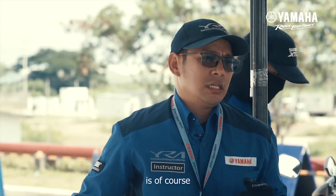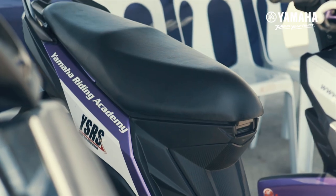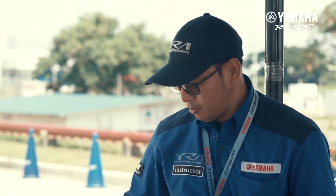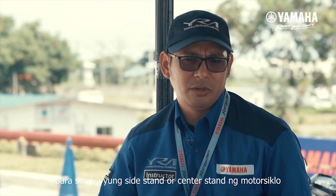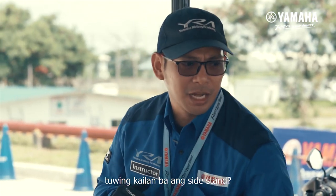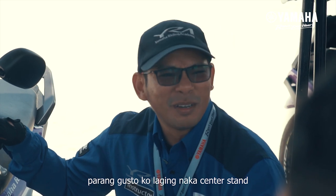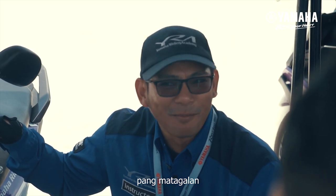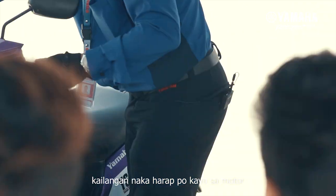You need to know yung motorcycle — meron po siyang side stand and center stand. Para san ba yung mga ito? Yung side stand, sandali lang, pag parking briefly. Yung center stand naman, pang matagalan — parang gusto ko laging naka center stand pag matagalan.